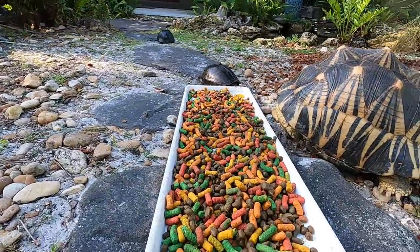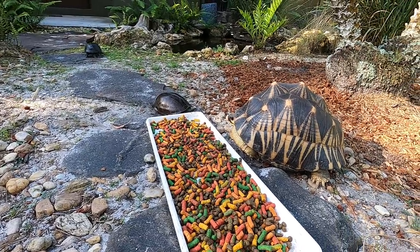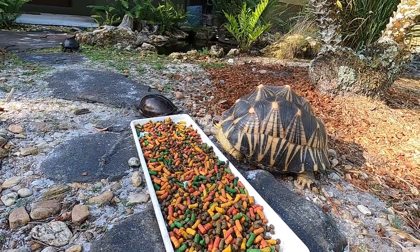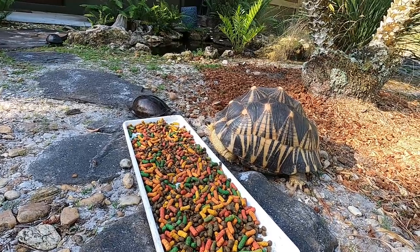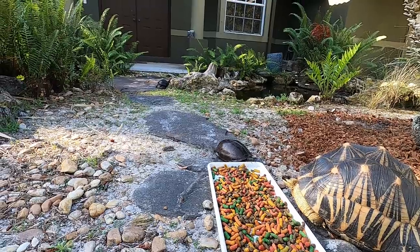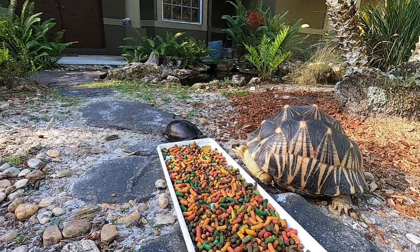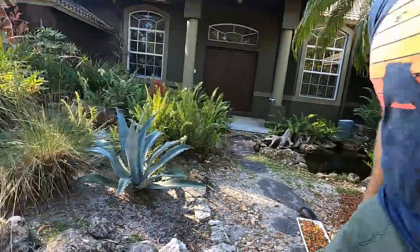You can see these guys — the box turtles, the Amboinensis — they love to come out and they'll nibble on this food as well. Really cool. This guy's going to drop right into the water. Yep — see you later, buddy. Right off it. Pretty brave.